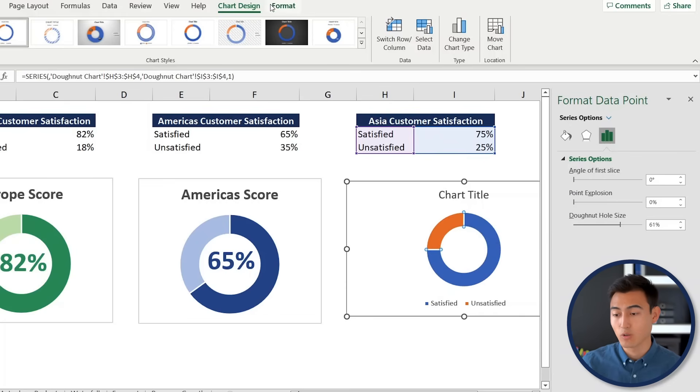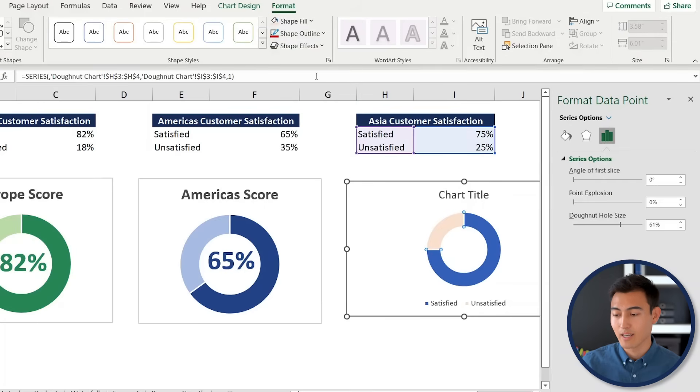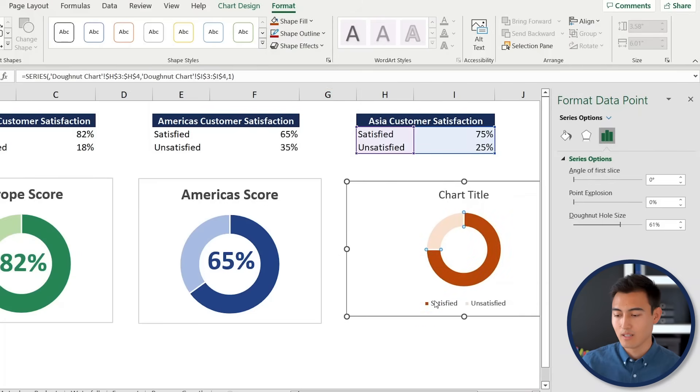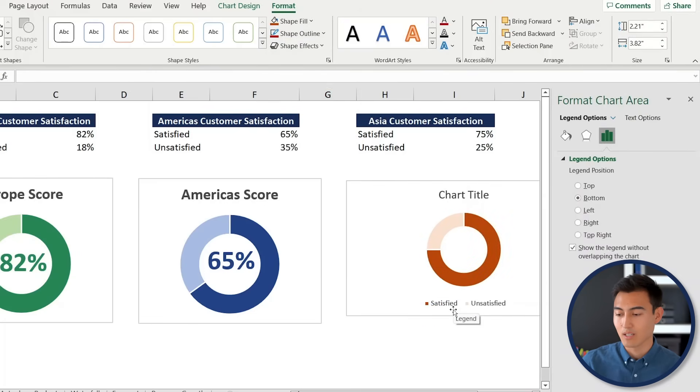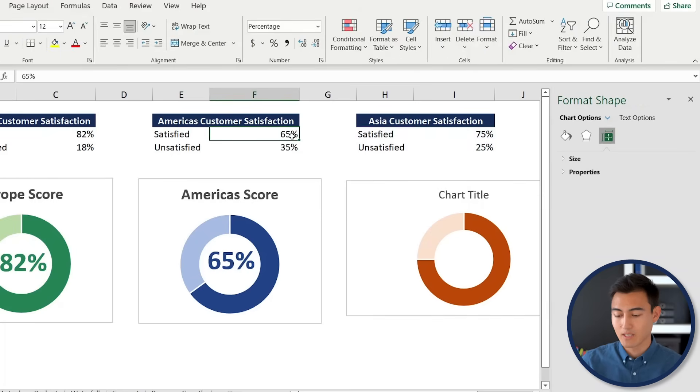For the satisfied portion, select it and apply a darker orange color. Then delete the legend by clicking on it and pressing Delete.